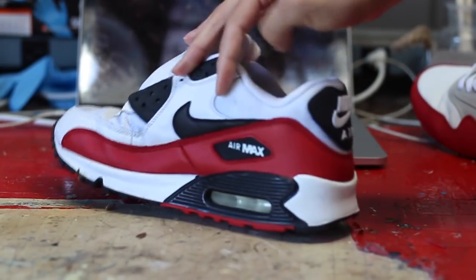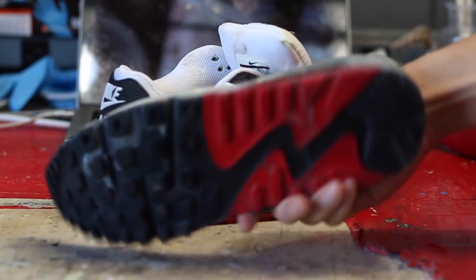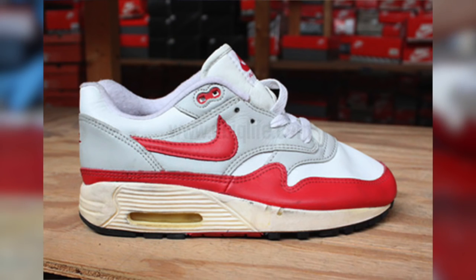I do have a few prototype photos that they did manufacture, just to give you guys an idea of what they looked like back in the day. But of course the midsole is already starting to go, as you can see in the last two photos — they tried to infuse both the Air Max One and Air Max 90 as one unit.